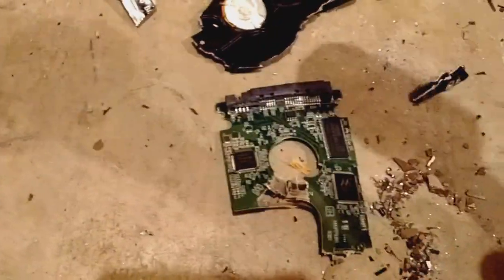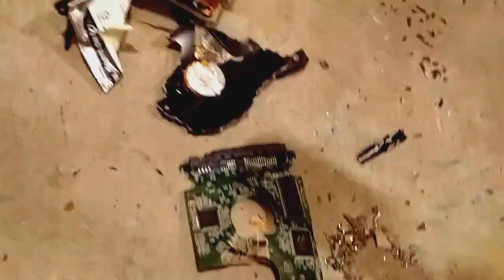Another thing I like to do — I know it's probably not necessary — but these chips here, these EEPROMs, I'm going to switch them up. You never know — better safe than sorry.